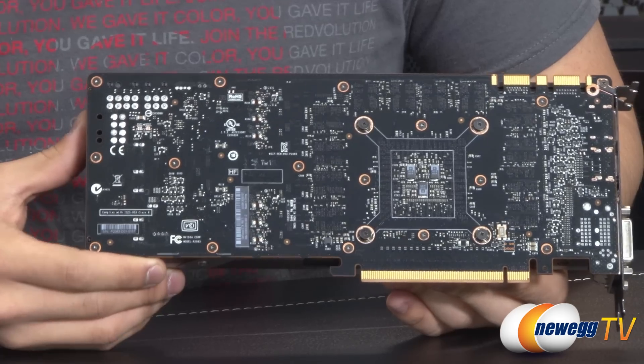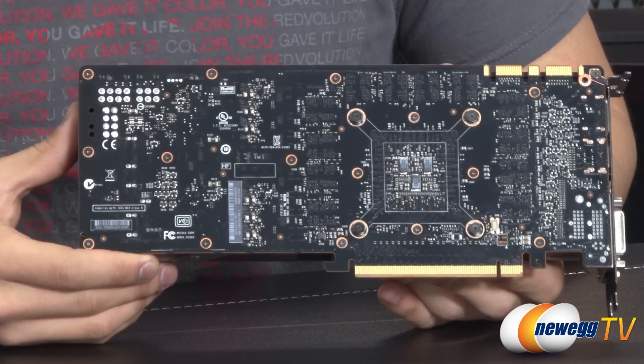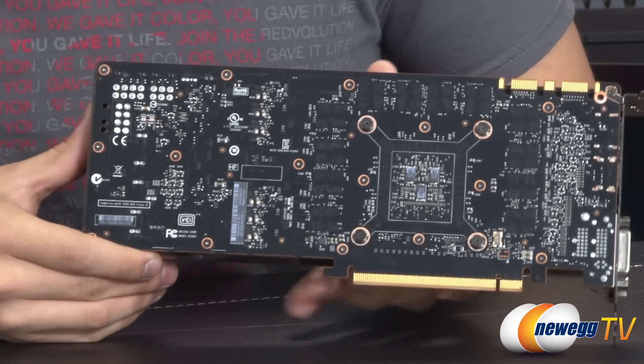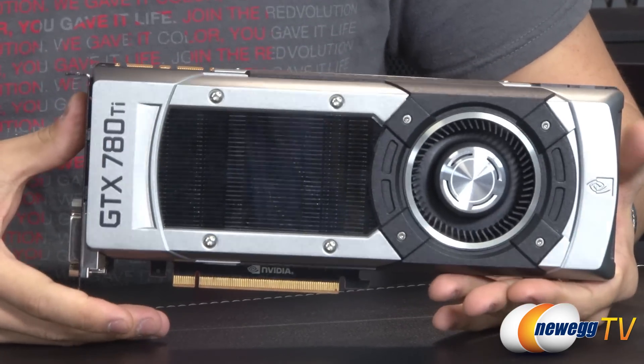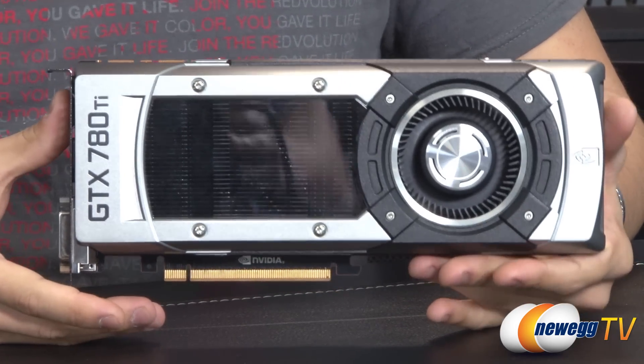It does have a 384-bit memory interface, which is the same as the Titan, but it does have more bandwidth at 336 gigabytes per second. Aside from that, it does have 48 ROP units and 240 texture units.